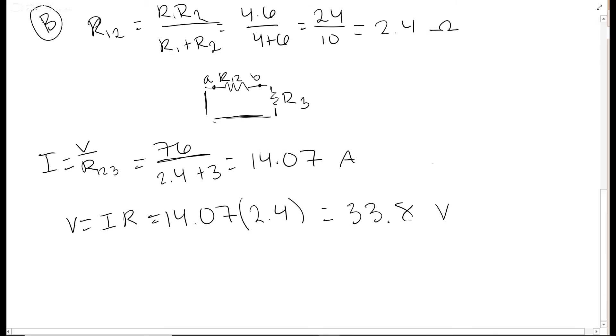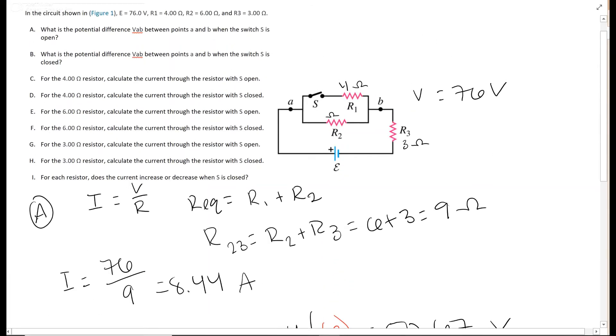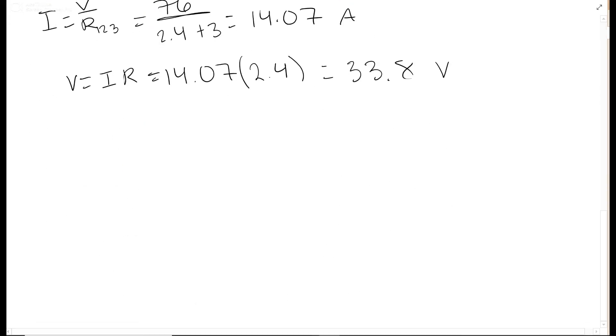Part c asks for the current through the 4-ohm resistor R1 when the switch is open. As we said, when the switch is open, R1 is not part of the circuit at all — only R2 and R3 remain in series. So for part c, the answer is simply zero amperes; there is no current through R1.